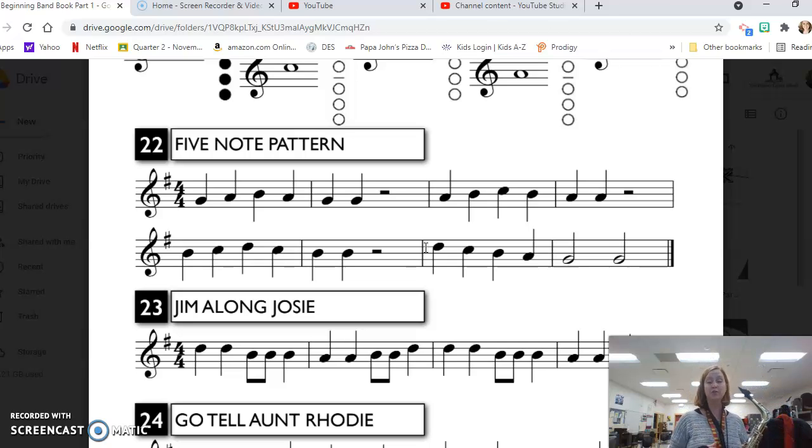Now I'm going to go through and play this with my metronome at 80 beats per minute. Feel free to play along if you're ready. If you're not quite sure yet and you want to hear it first, listen and then go back and watch again and then try it. Make sure you start each note with that T sound so you get a clean start to each note.